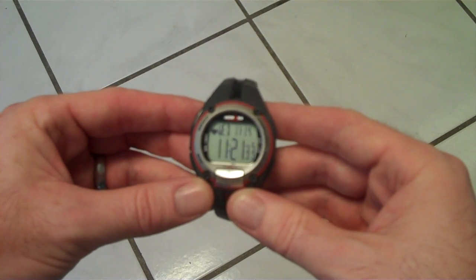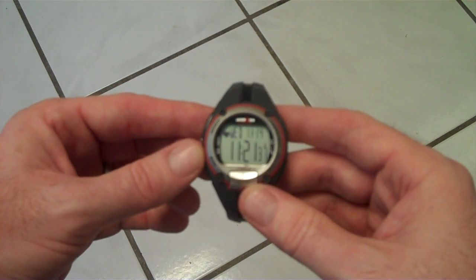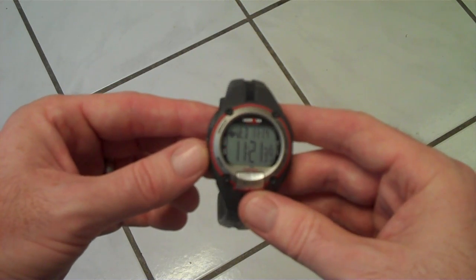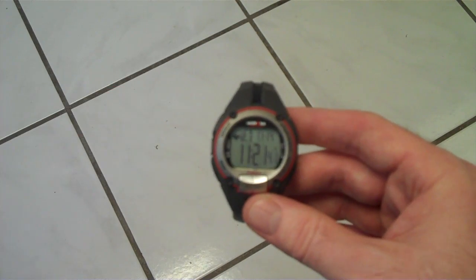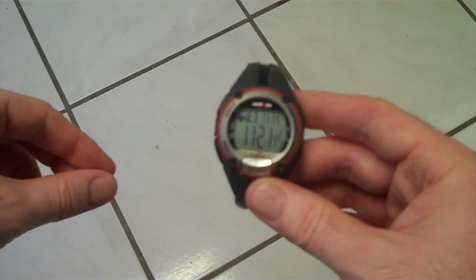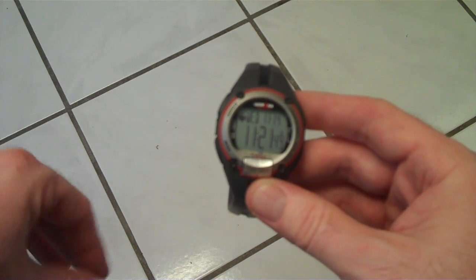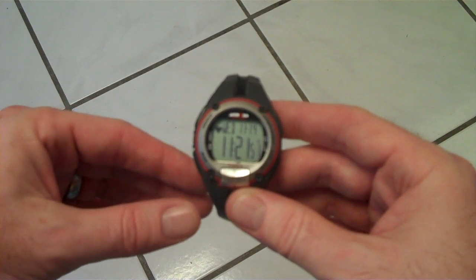This is a Timex Ironman watch — this is the male version, which is gray with orange. They come in different colors, different sizes, different materials. My wife's is smaller and purple. But basically, if you're getting one with a chest strap, these are going to be the same instructions for every watch, give or take a few features here and there.